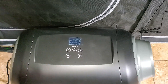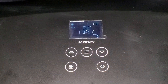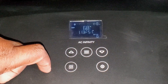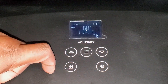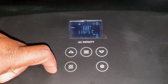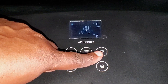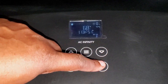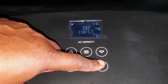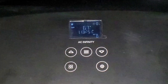Now I have the unit plugged in and you can see it's turned on. By pushing this button you can change how you want to use the unit: right now it's on air conditioner, hit it again for dehumidifier, again for fan air circulation, and finally heat. If you push the gear icon you can change it from Fahrenheit to Celsius, and if you need to calibrate the temperature or humidity you can do that — just follow the directions in the manual.